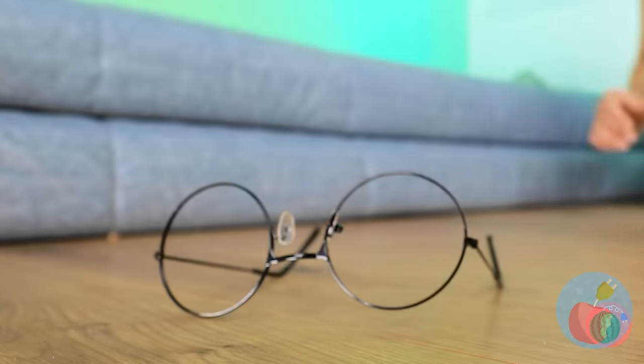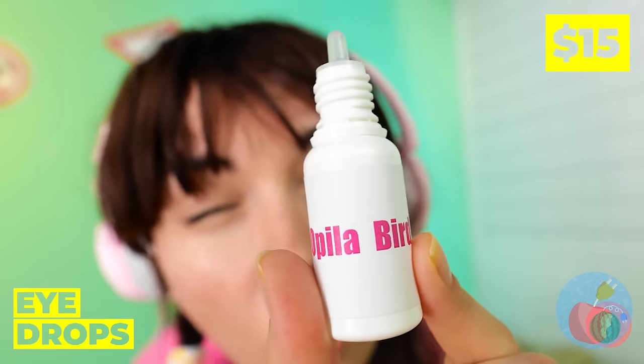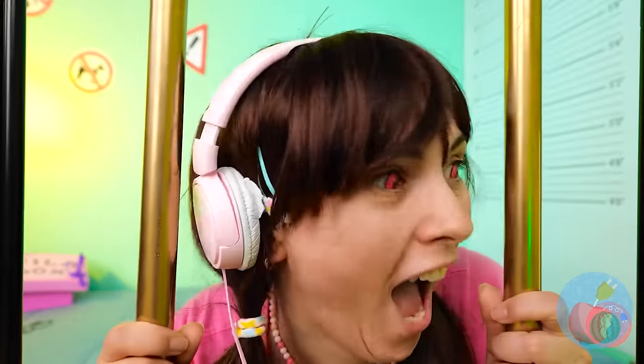Her glasses. She can't see a thing without them. But maybe these drops can help. Or maybe not. Unfortunately, she can't read that warning. Drops aren't supposed to give you red eyes. Now she has Opila's bird vision. Those nose hairs are new.